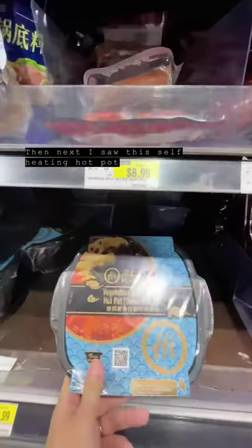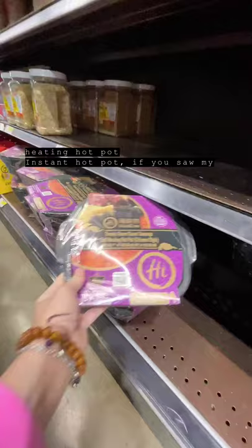For Chinese cooking wine, this is the cooking wine I use — Shaoxing Liao Jiu. Then next, I saw the self-heating hot pot, also known as instant hot pot. If you've seen my video before, you know what I'm talking about.